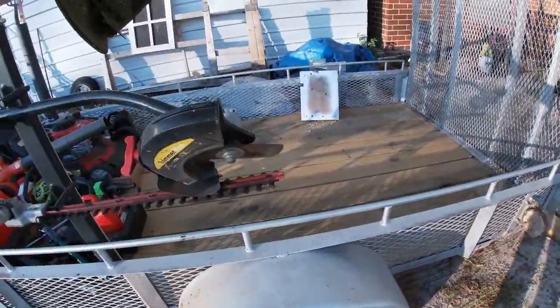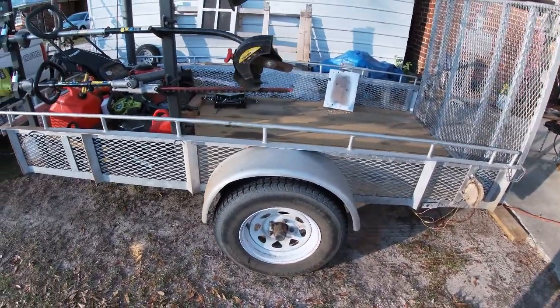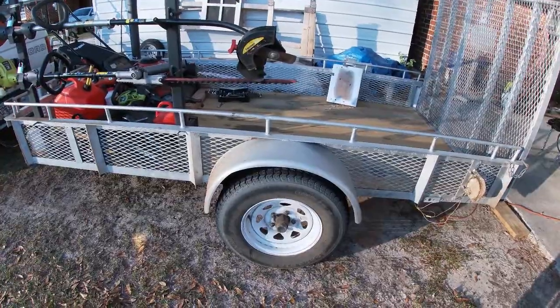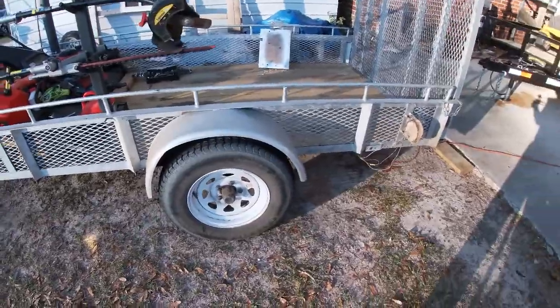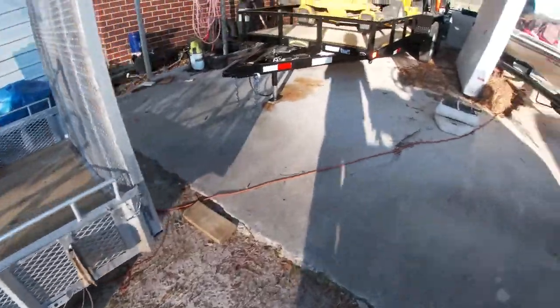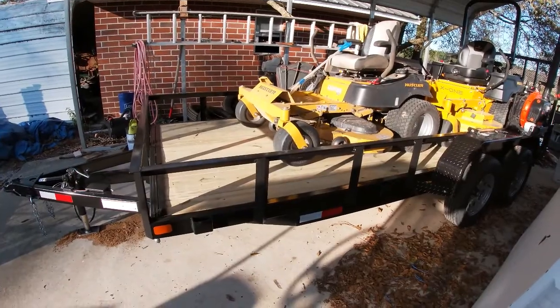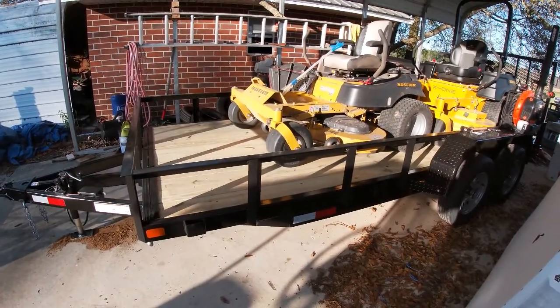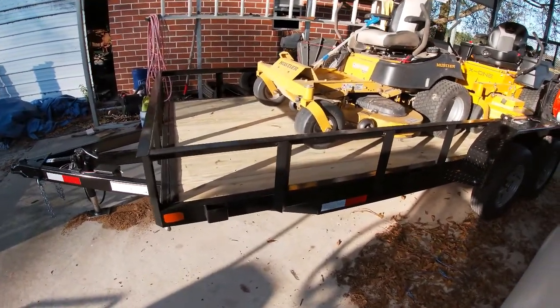Now if you have a 12-foot trailer you might be able to put the rack and the equipment on the same side. This old one is a 5 by 10 — definitely tight. If you have a 14-foot, depending on where the axle is located, you could probably do it. But on this new trailer, which is 16 feet long, I've probably got a good 10 to 12 feet between the front of the trailer and the backpack blower rack.